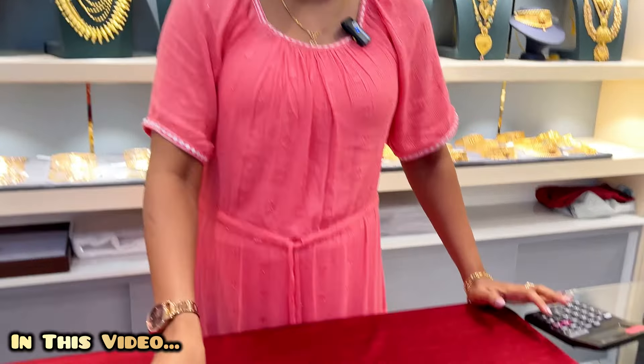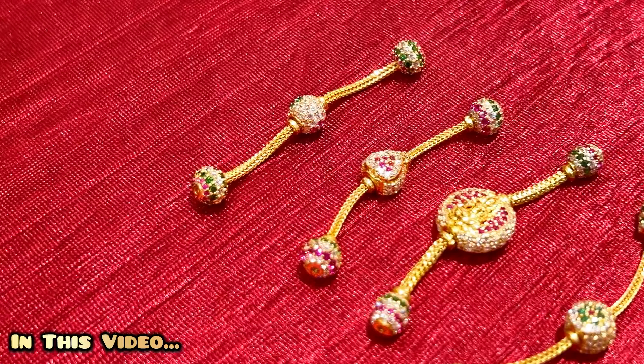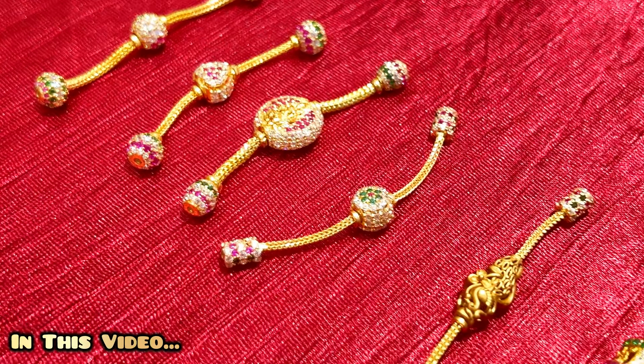In this screw type, you can change the design of the whole piece. Again, there are a small chain collection.